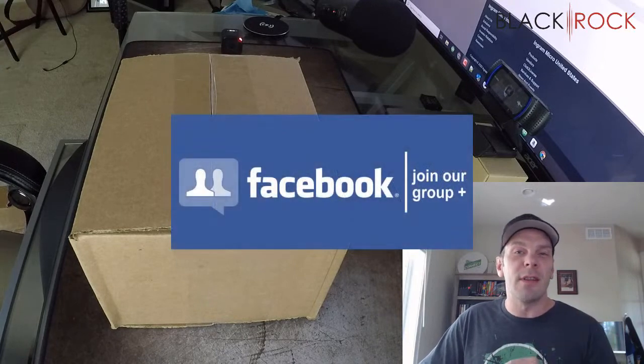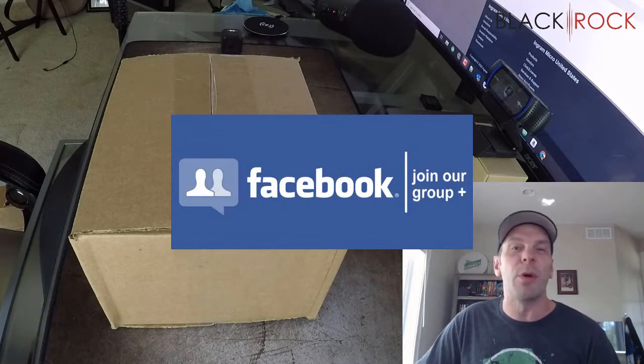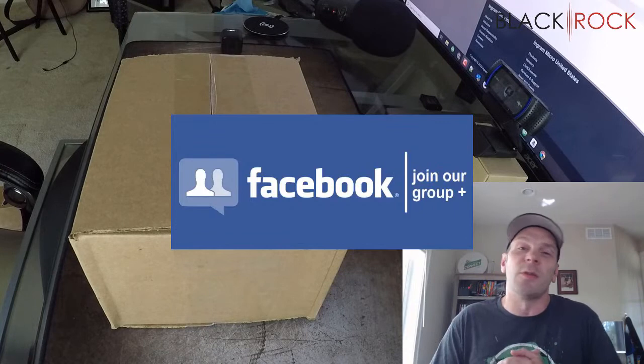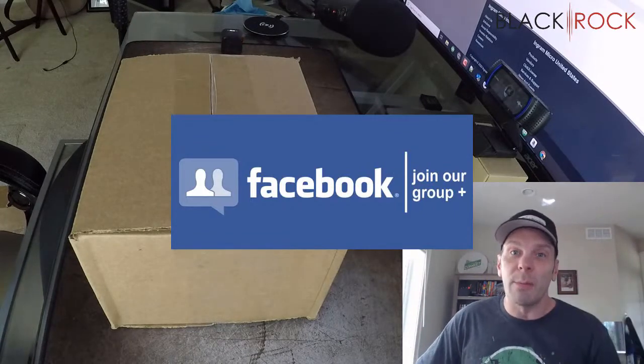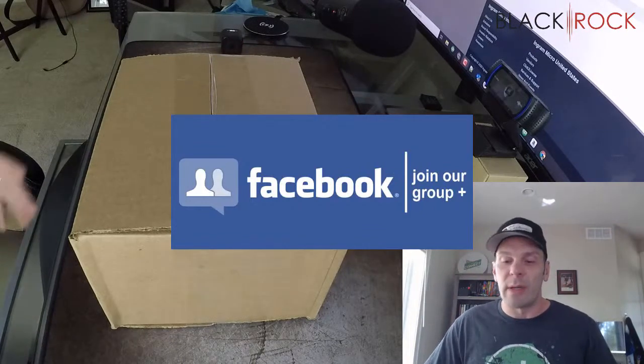Before I dive into this box and we see what's inside, I'm going to have you click on the link down below to get over to our QuickBooks Point of Sale Facebook group where you can join up and rub shoulders with about a thousand or more other QuickBooks Point of Sale users. Ask questions, get answers, request videos.